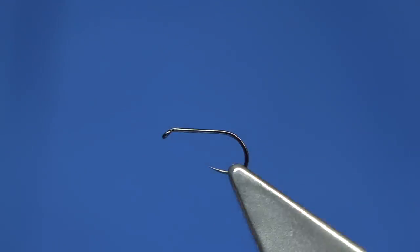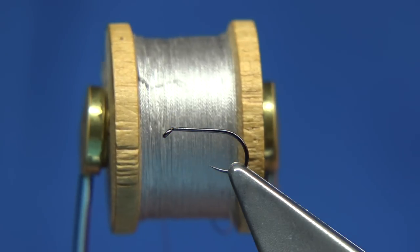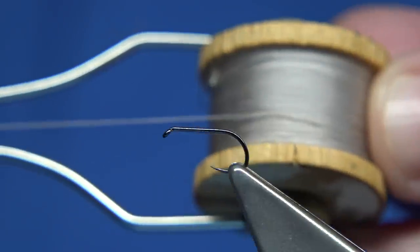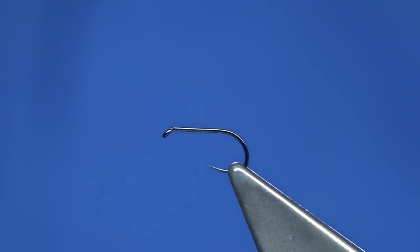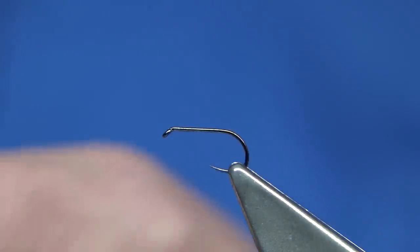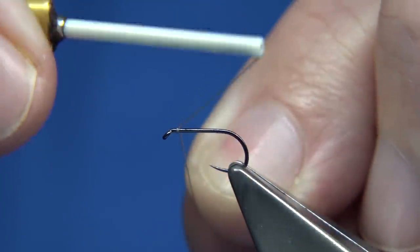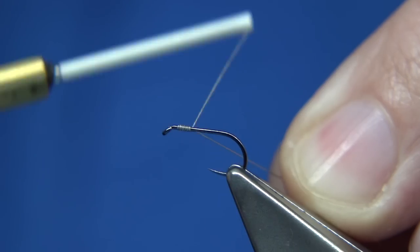I'm going to be tying it with a Pearsall's silk — a traditional silk. This is a kind of leg-coloured or grey-coloured silk. You could use a normal grey Uni-Thread 8/0 or something like that, whatever you like, but I'm going to stick to the traditional silks. You've got to wax these silks. I'm actually going to start about a head-length away from the eye — this saves a little bit of bulk near the point where I'm tying off.